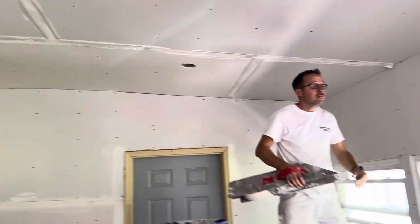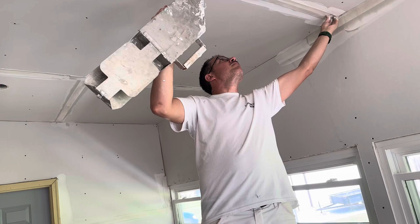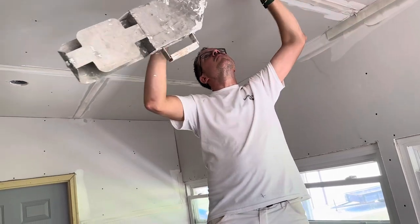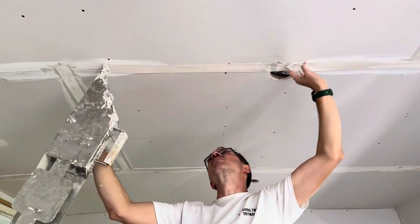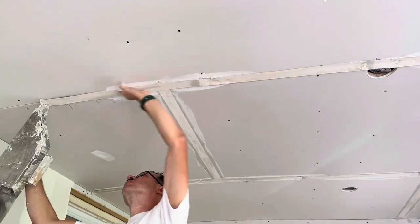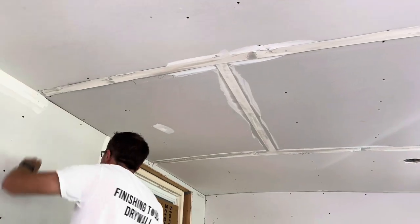We got the tape coat on today and the fill coat, and we'll just continue that process. We'll also do some painting on this job — putting an ultra white on the ceiling and a light blue on the walls for the customers.